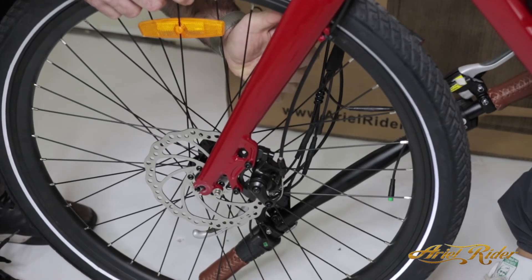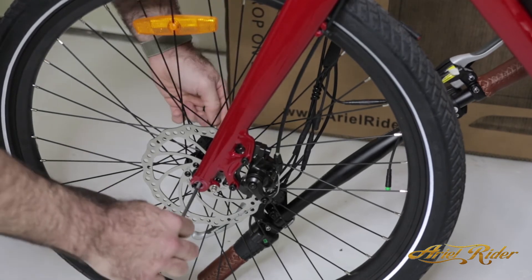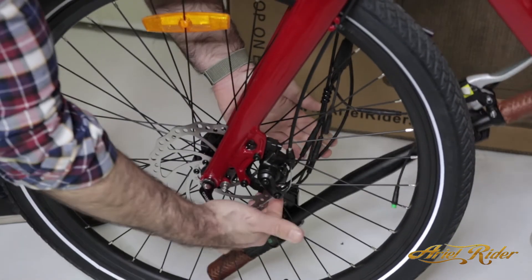To install the wheel, line up the rotor with the brake caliper. Then, put the skewer through the wheel and tighten until secure.